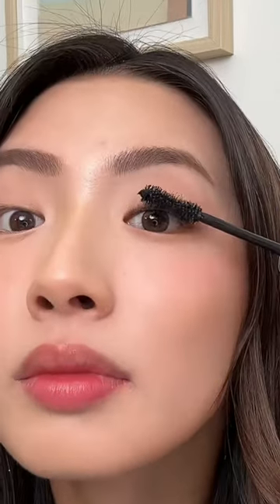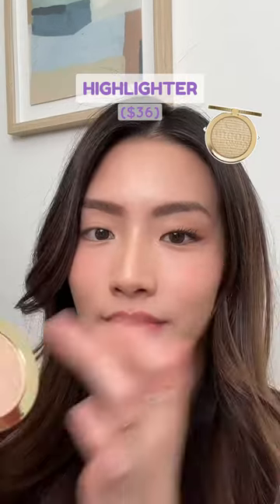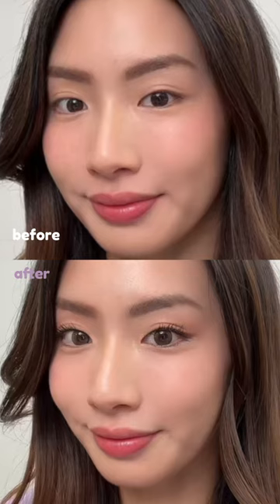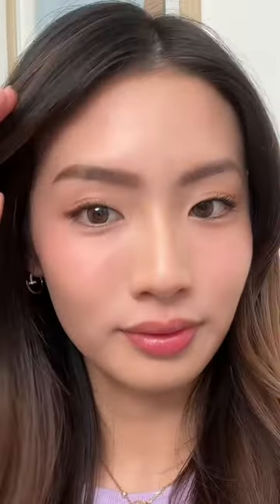Apply two coats — one regularly and then the second focusing only on the ends, which gives your lashes dramatic volume. Add winged eyeshadow, a little glitter on the bottom outer third, highlight your brow bone and inner corner. Here's the drastic difference between my two eyes — the whole look takes less than three minutes, super easy.